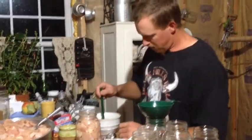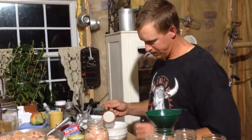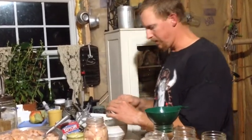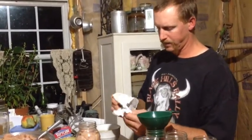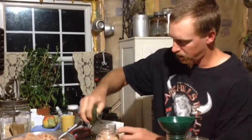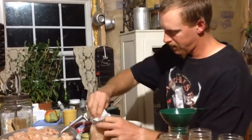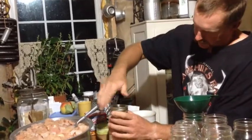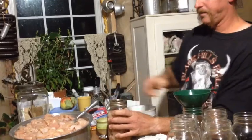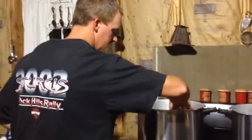Reach in and grab one of your lids, shake it off, and wipe the lid off - you want to clean the water off that seal or it won't seal for you. Wipe the top of your jar off so there's no moisture on there. Put that on, take your ring and tighten it down - that's ready to go in the canner. We'll just take it over and stick it in there.